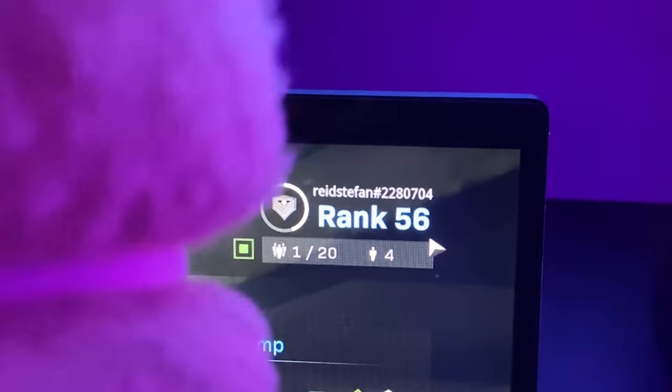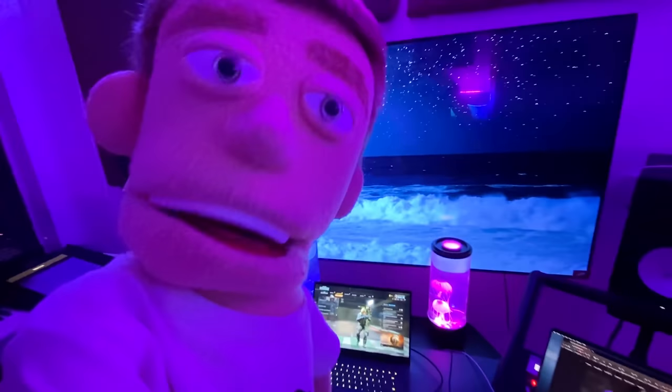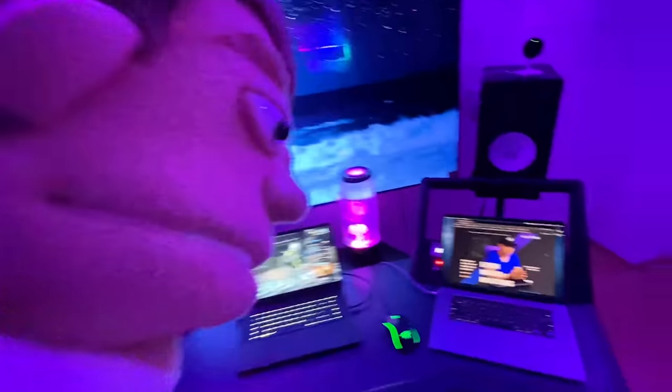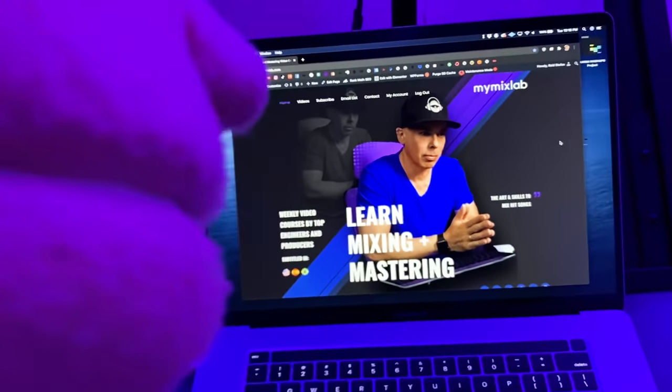As you can see over here on my Razer computer, I got the Call of Duty going. If you guys want to add me, right there is the username. They don't call me the realest puppet in the game for nothing. MacBook Pro 16, and as you can see, I got my Mix Lab website pulled up — the new mixing and mastering school me and Luca Predolesi just started.